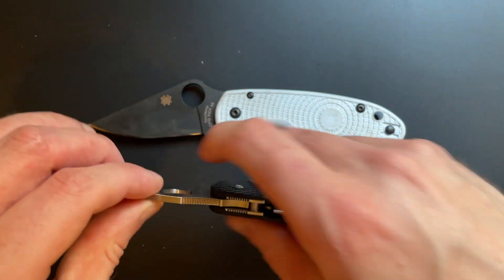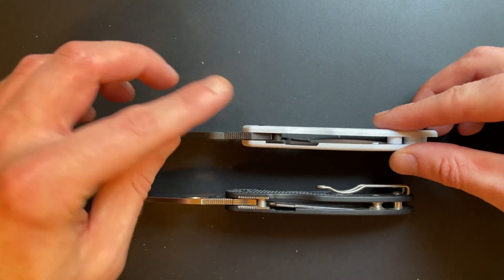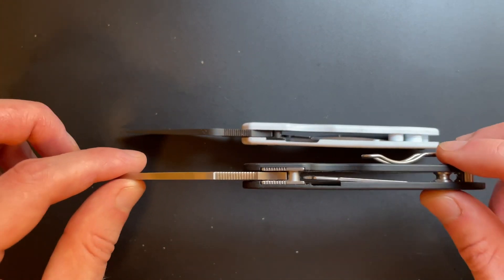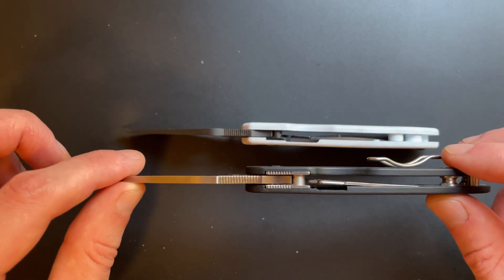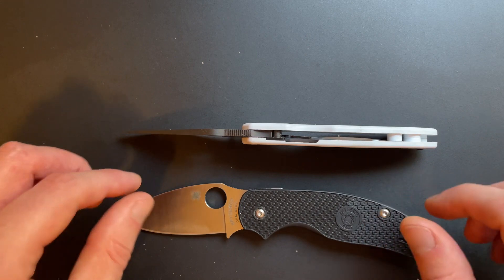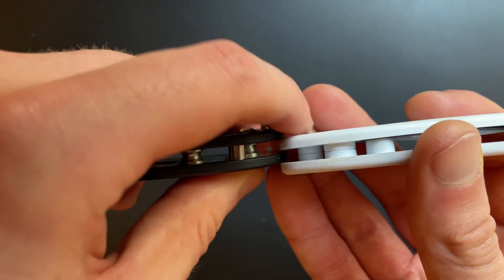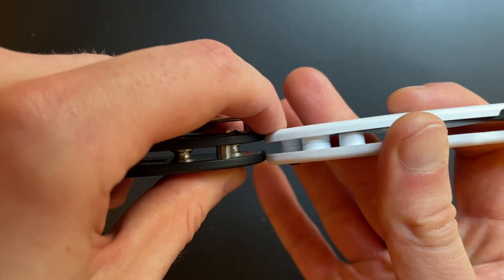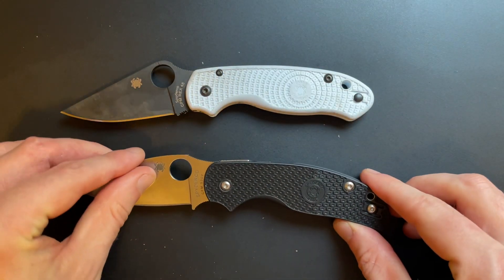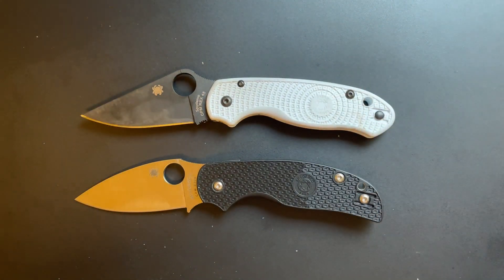The biggest difference though: the Para 3 is 145 thousandths thick, and the Sage 5 is about 130 thousandths thick. It's not a big difference, but call it 10% thinner in the blade stock - and also thinner just a little bit across the whole knife than the Para 3. And that, to me, is what makes all the difference.